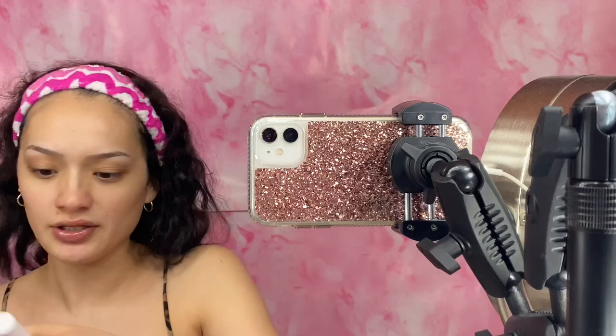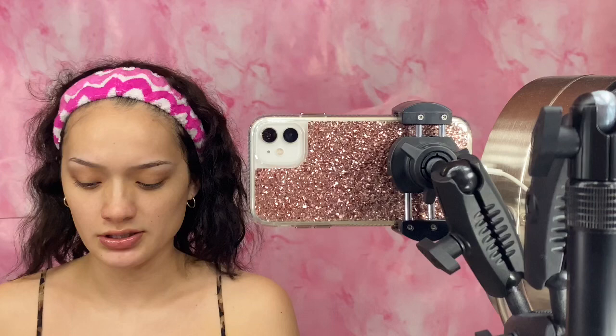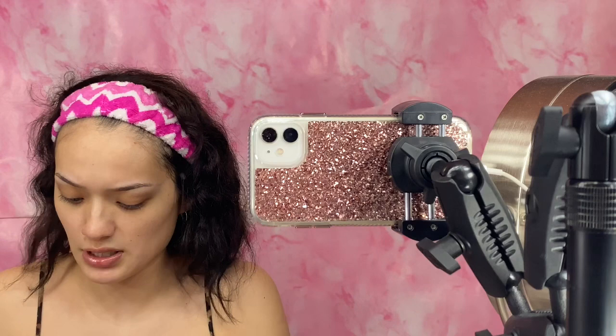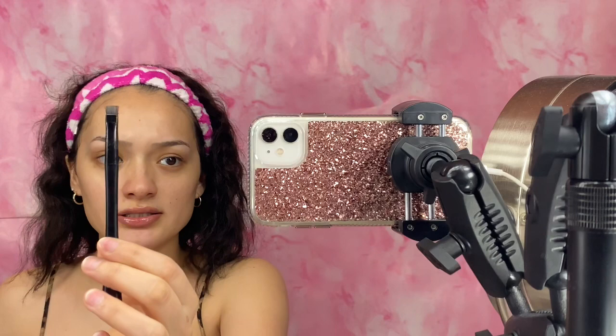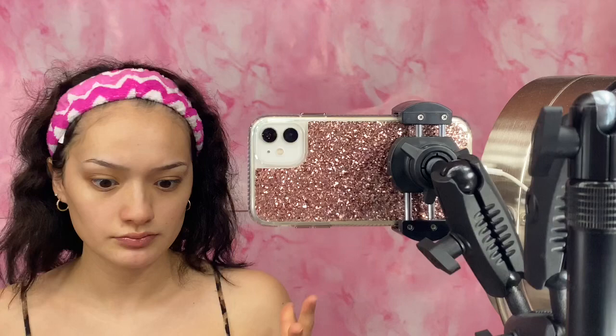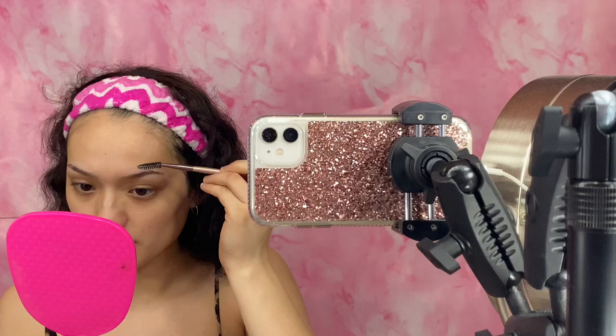I already moisturized my skin with the Cetaphil moisturizer — this is my favorite moisturizer. I already used the Elf Hydrating Camo Concealer. It's supposedly a satin finish; I feel like it kind of is, but it's not that satin. I'm going to flatten out my brush — just a flat brush — using toilet paper. I feel like this gives you a really sharp eyebrow. I'm just going to clean up my brows; they are getting a little bit full, honestly, but I don't mind.